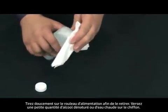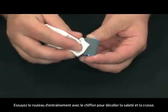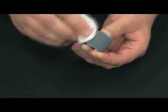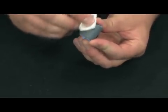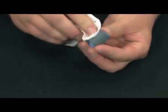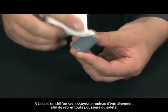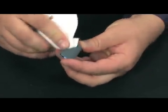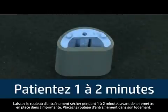Apply a small amount of rubbing alcohol or warm water to the cloth. Scrub the pickup roller with the cloth to loosen the dirt and grime. Using a dry cloth, wipe the pickup roller to remove any loosened dirt or grime. Allow the pickup roller to dry for one to two minutes before you reinstall it in the printer.